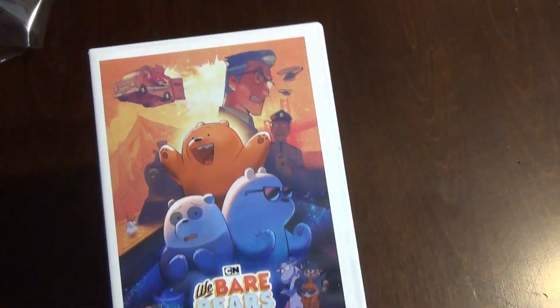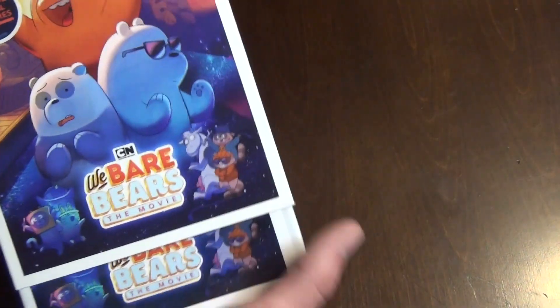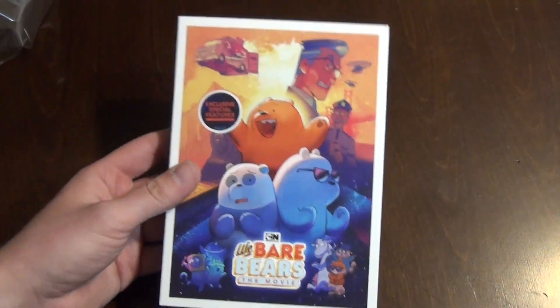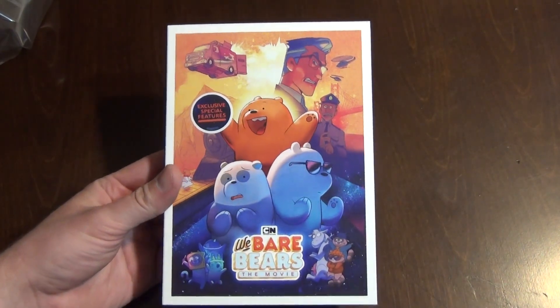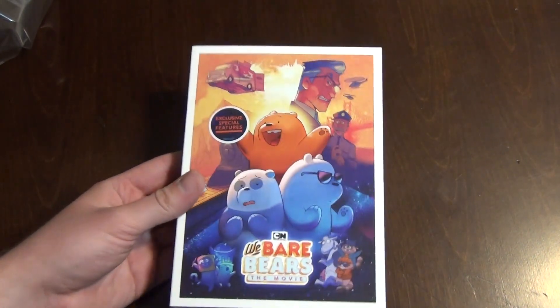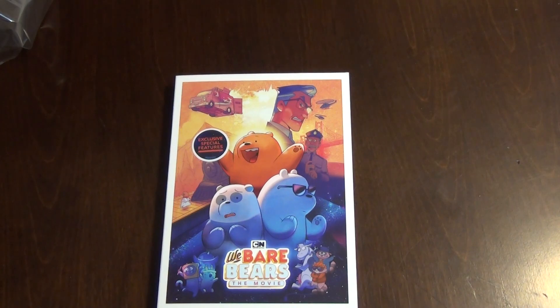Packaging-wise this is pretty good. That was a very quick unboxing — like I said, this was a blind buy. Looks interesting and hopefully it's a pretty interesting movie. So there it is, We Bare Bears The Movie from Cartoon Network on DVD. Hope you guys enjoyed this video and we'll see you in the next one.